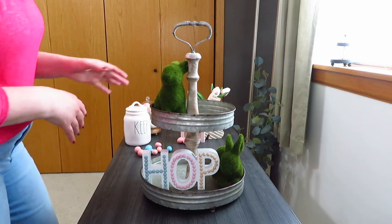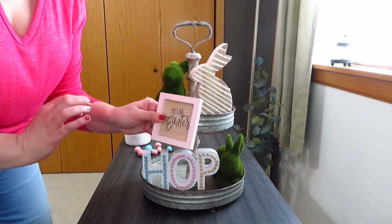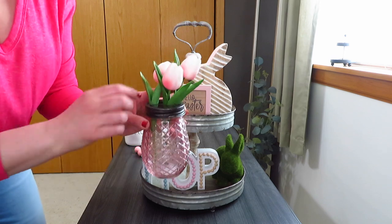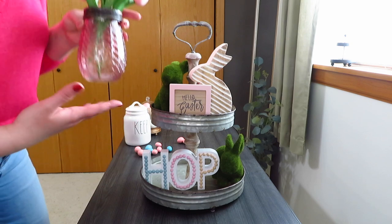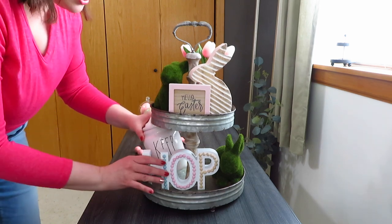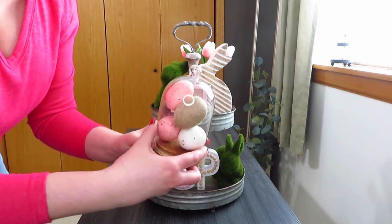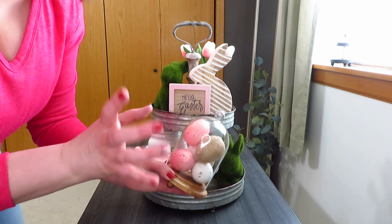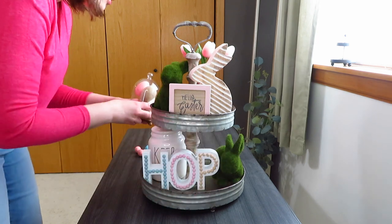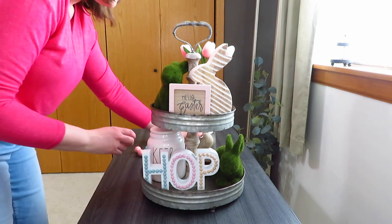I put the other moss bunny up on the top tier. Since there's pink and blue as the theme, I grabbed my pink bunny from TJ Maxx or HomeGoods — that went nicely up there. I added my little 'Hello Easter' sign, and then to finish out the top I grabbed a little mason jar with diamonds on it and stuck in three tulips I used for Valentine's Day. Down on the bottom I used my keep canister — these little canisters fit really nicely on this Decor Steals tray — and I filled my large cloche with pink and white eggs.